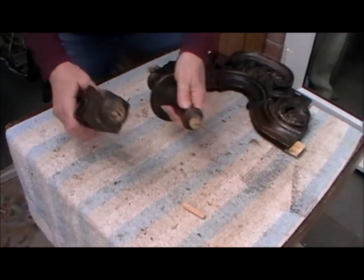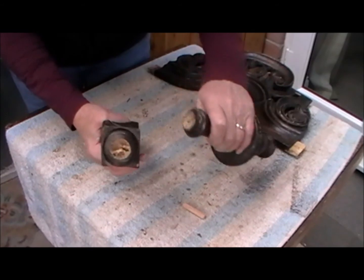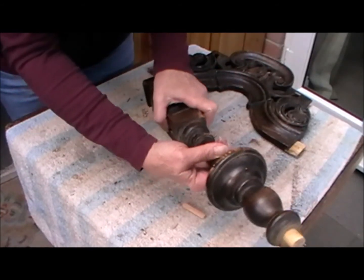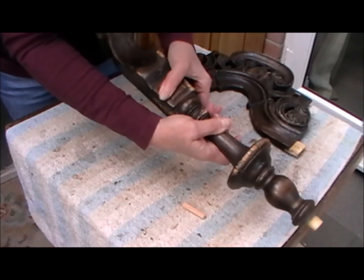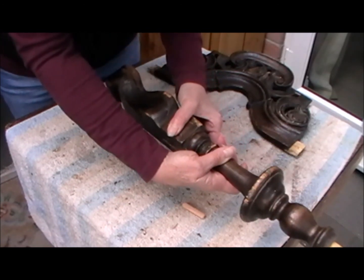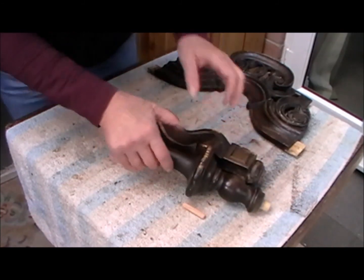Enough for today. Tomorrow's going to be about finding out how to centralise a dowel into this so that I can put this back together as it should be, like that. Tomorrow's fun. Stay safe.